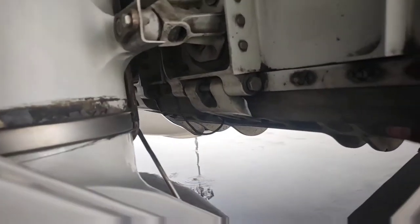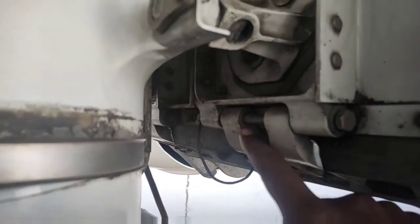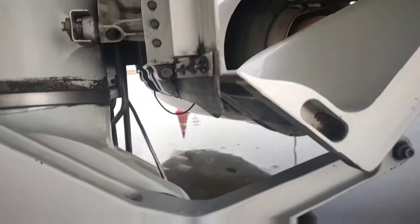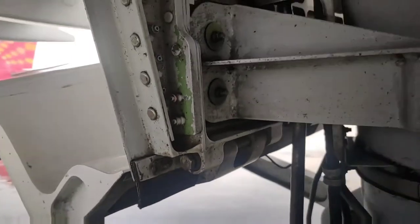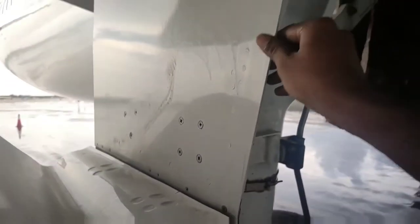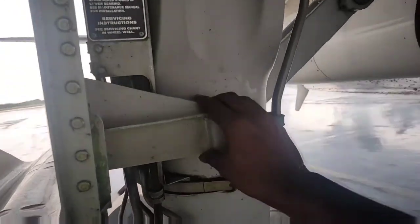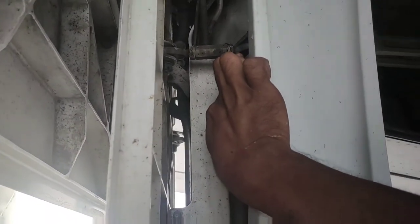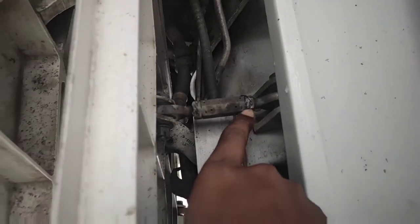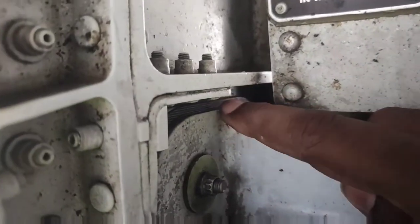This tie rod can be adjusted. The inner door is connected here by the hinge using a bolt. This is the aft hinge and there is a bonding jumper also. This is the forward hinge and the bolt. This is the center door — at the bottom it is connected using two fittings, and at the top it is fitted with two tie rods, forward and up. This tie rod can be adjusted. There are serrations here to adjust the door.